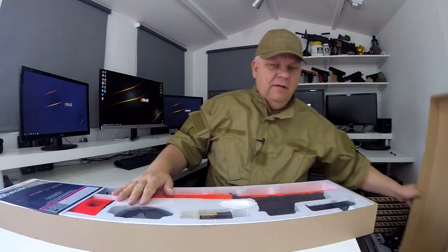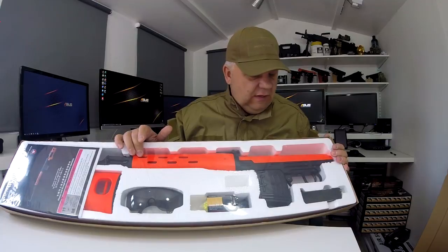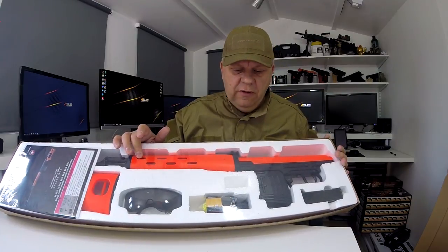Mark here from JustBB Guns. Let's take a look at this Bison 701 — this is the huge sniper rifle, the SVD Dragunov. I'm going to do a bit of an unboxing because it comes in a few bits that you have to put together. This is the two-tone orange version; we also do it in black.